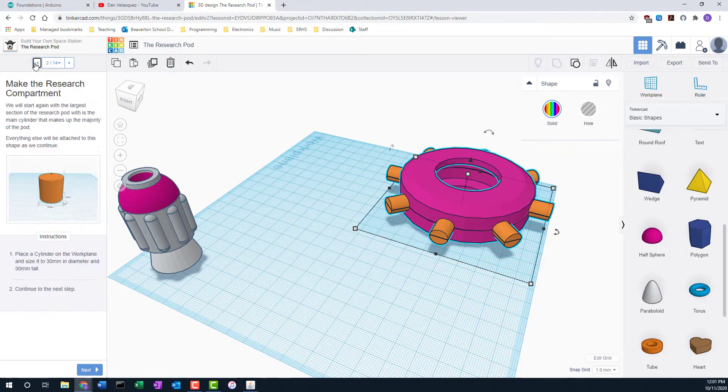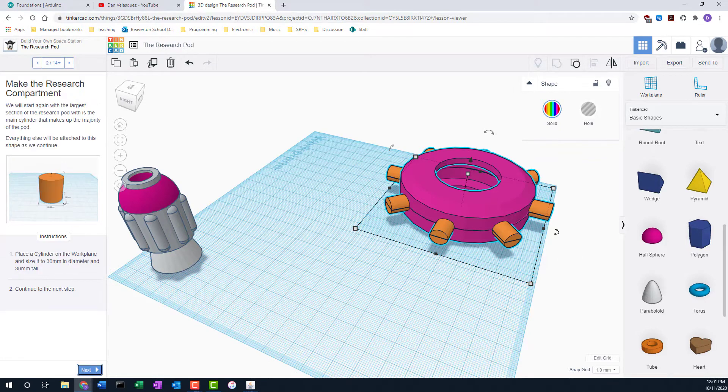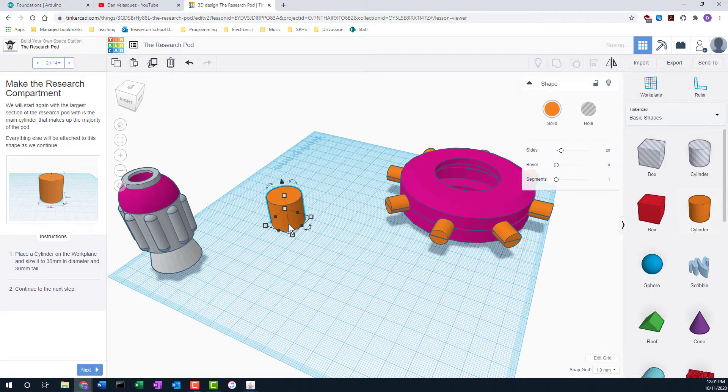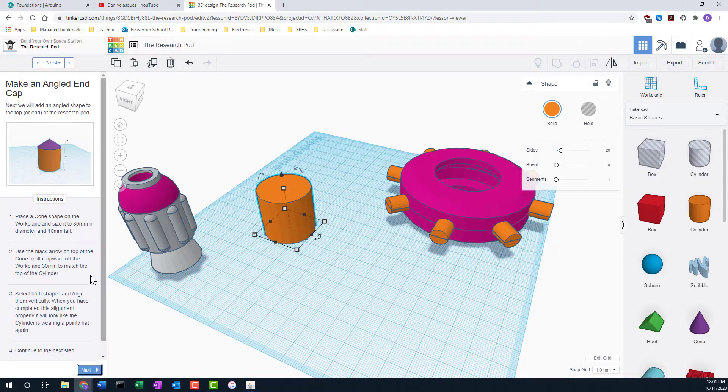We're starting with what we want to build. Start with the cylinder — we want to size it 30 by 30: 30 millimeters in diameter and 30 millimeters tall. We have that size correctly. Next we need to create a cone shape.